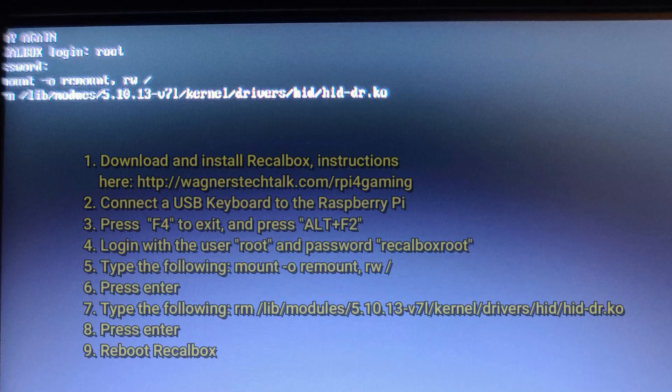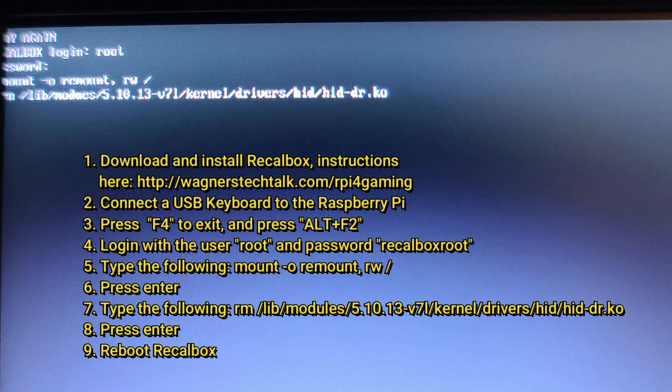You can connect a keyboard and type in the commands, or use PuTTY to SSH in and easily paste in the commands. Once entered, reboot RecalBox, and you'll be able to map the joystick and buttons very easily at that point.